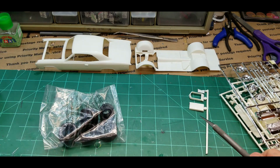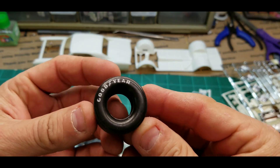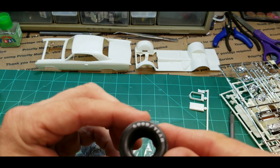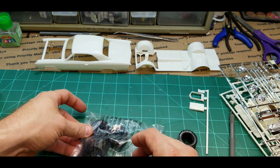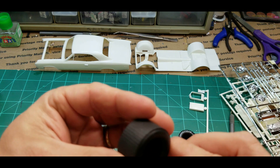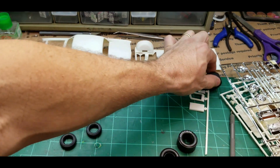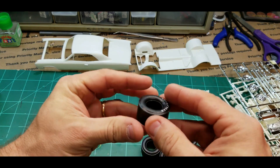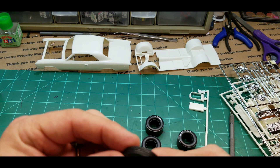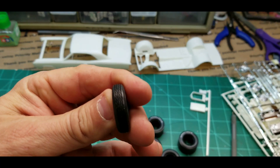Tires — nice and soft, a little scuffing, already pre-white lettered. Oh cool, check it out — they give you two sets! They give you a street set too. That's cool, you have an extra set of tires for if you ever want to build a custom drag car or need some good tires. And the front tires are — oh my goodness — some sort of bias ply. Not sure why they would do that, but there's the tires.